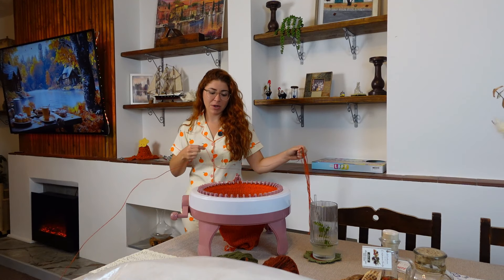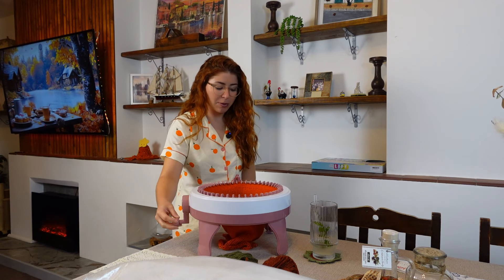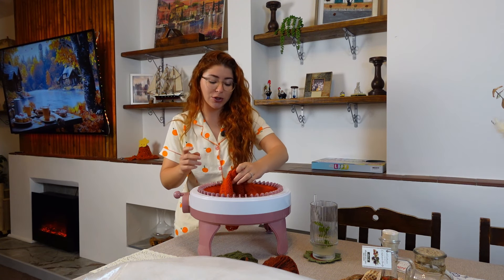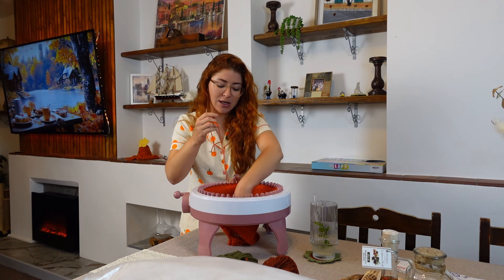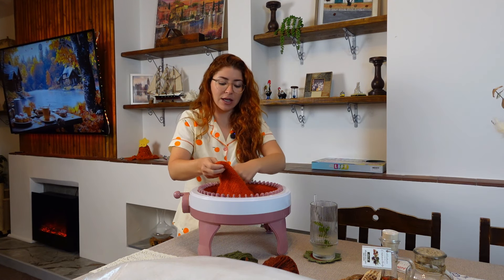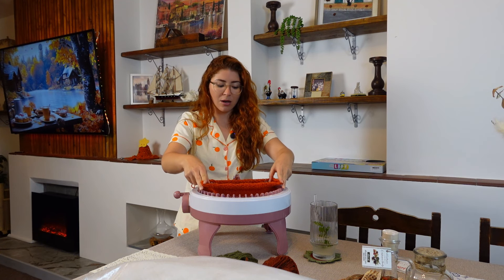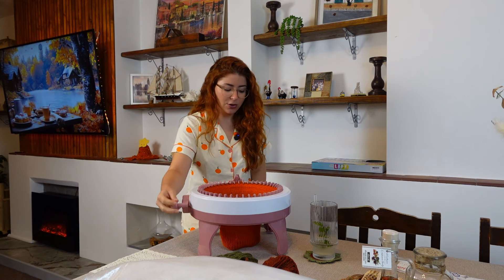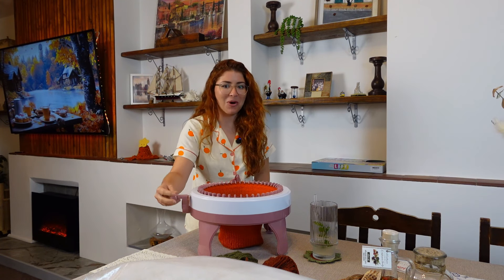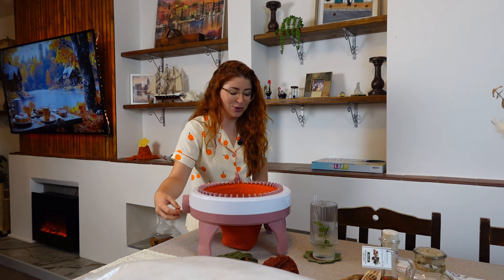It's been around 30 minutes now and I've done 74 rounds. I want to do my pumpkin double-layered, so I'm planning on doing 100 rounds in total. If you want to do it single-layered, just do 50, but I think it's going to look better double-layered, so I'm planning on doing 100 rounds.